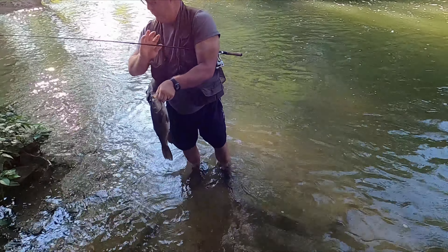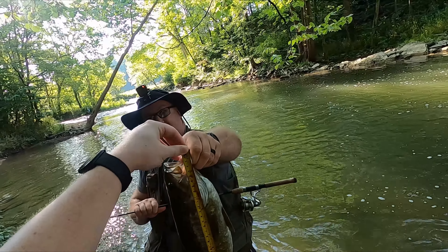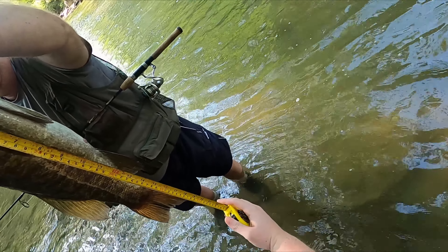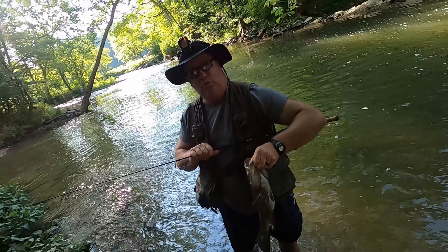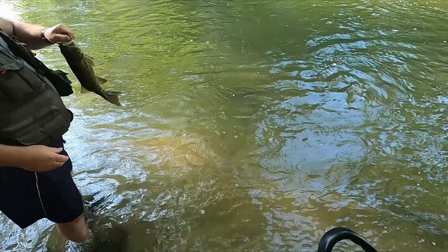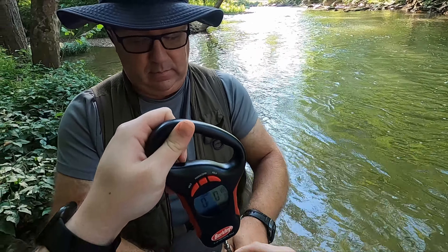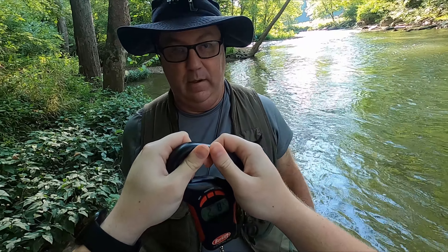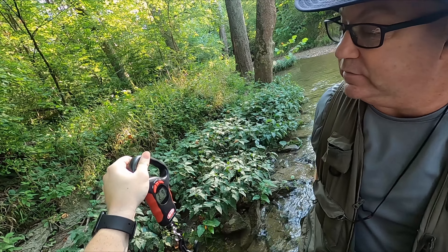Measure him and I would like to weigh him too. He is 19 inches. Let's get the scale out. 19 inches — we're going to weigh him. Two and a half... two pounds eight ounces... two nine.